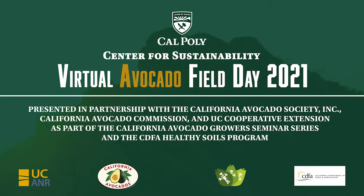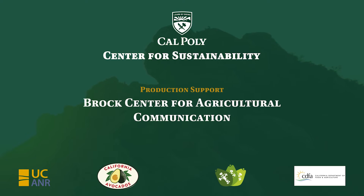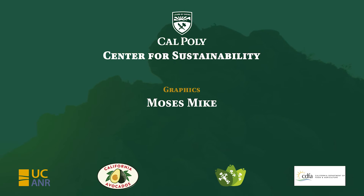We feel that the benefits of pruning outweigh the risks. There's always a chance of transferring disease such as sun blotch from one tree to the next, so if we know we have sun blotch within the grove, we sanitize our equipment between trees. But all in all, we feel the benefits of pruning outweigh the risks.